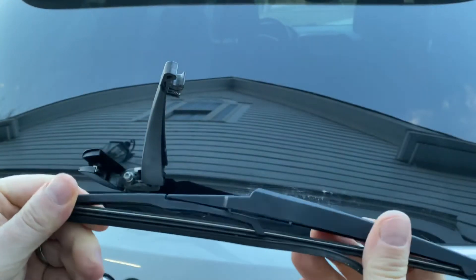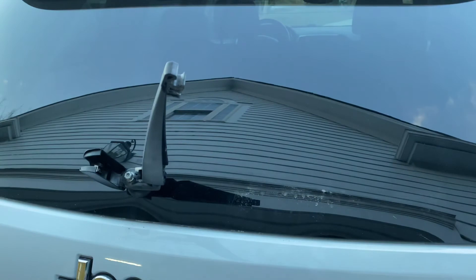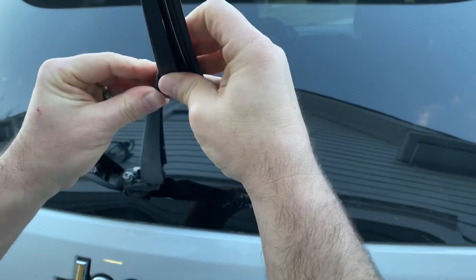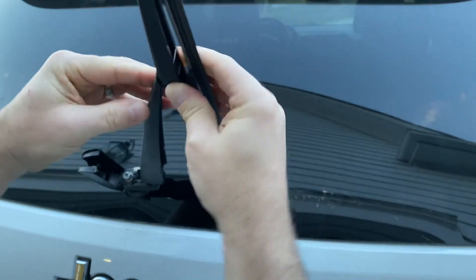You can see this one is falling apart — throw that away. Take the new one, put it right in there, and you'll see it's got the little fitting in there and it fits right down in there.